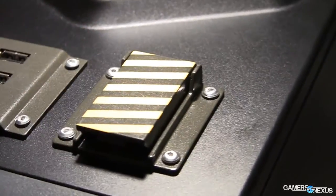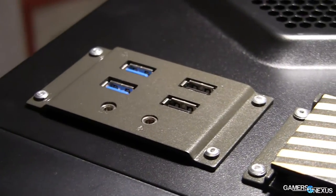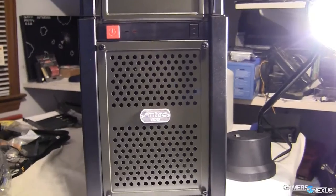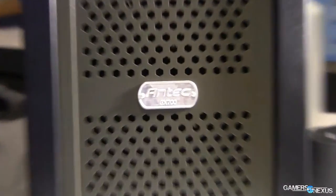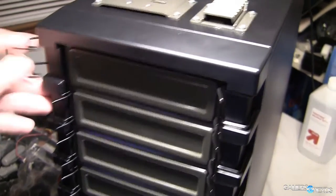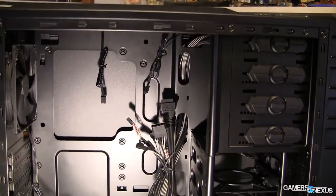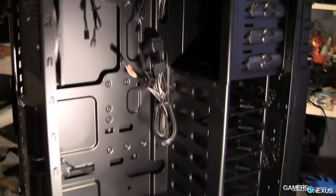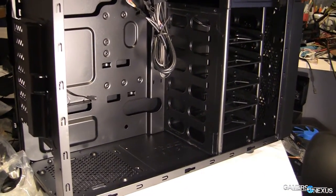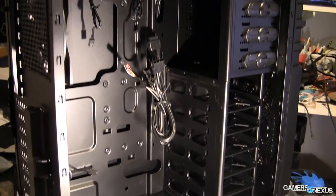I first saw this case at CES 2013 where Antec showcased the case's basic features and the aesthetic of it, but here we have a bit more detail. As for objective specs, the GX700 stands at a pretty non-threatening 20 inches tall, firmly ranking it as a mid-tower ATX enclosure. It's not a massive case, but it's not tiny either. So if you want something that can be desk-bound and you're not terrified will fall over and punch a hole through your wood floor, then this is probably about the right size.